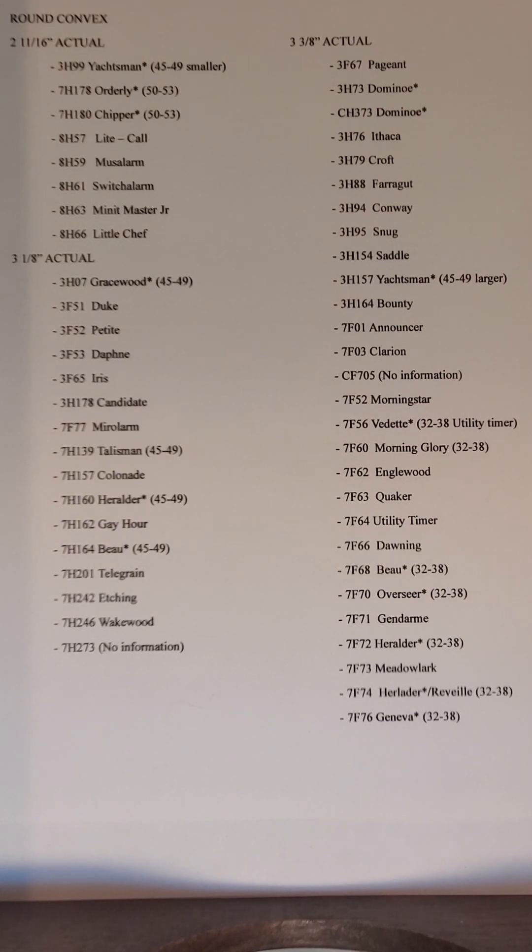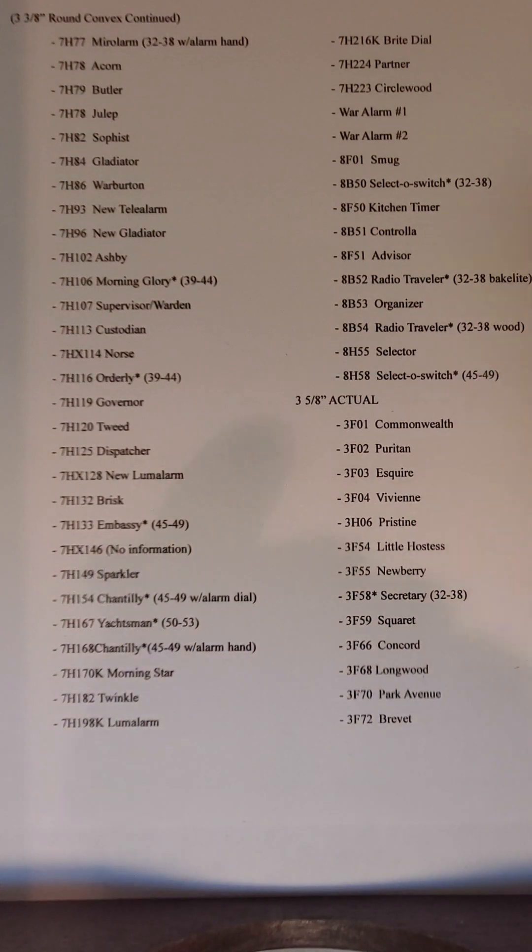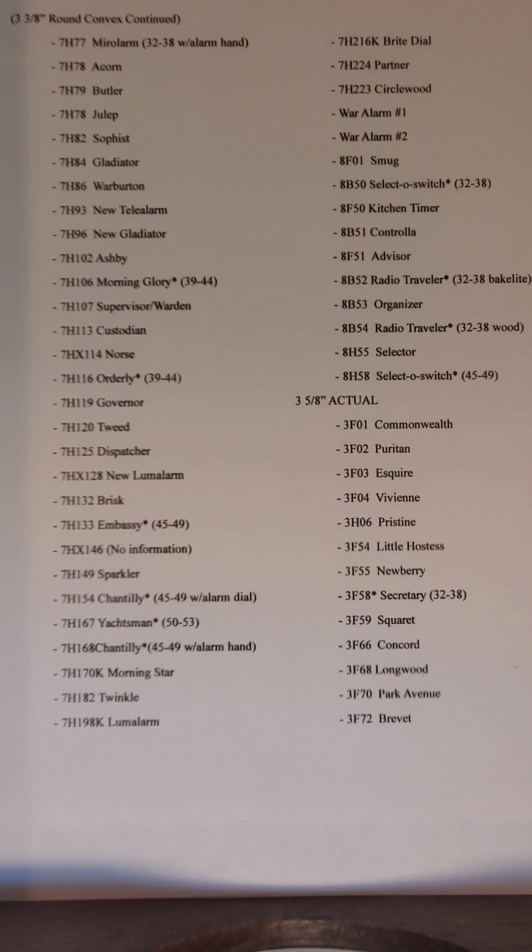This list is organized by shape and size of the lens, starting off with the round convex lens and going up in size. I'm going to put these pages down, and if you're interested in having this information, you can screenshot each one and print it out so you have it.